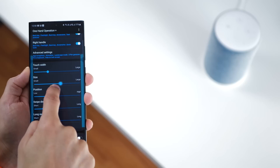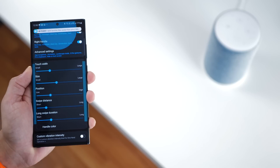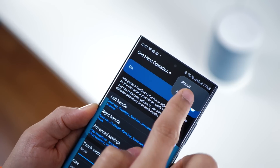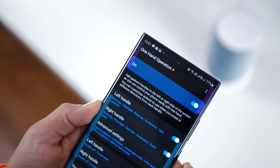These edge handles can be customized — their position, their size, their trigger area — all of that can be customized. And a pro tip: you can actually add more handles if the 2 handles and 12 gestures were not enough.